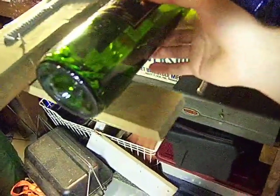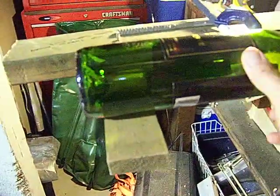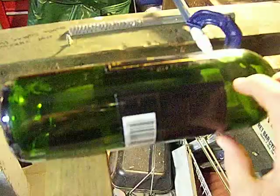This piece of wood attached to the bottom of the 2x4 I use just as a stabilizer that holds the end of a long beer bottle or wine bottle, so that you don't have to balance it while you're making your score line.